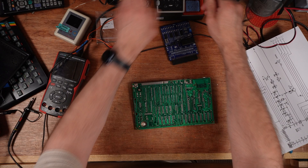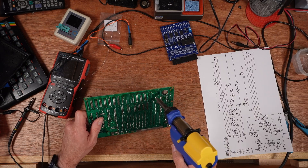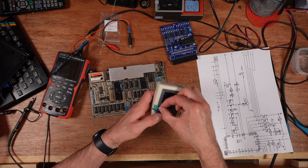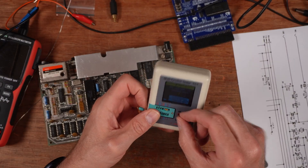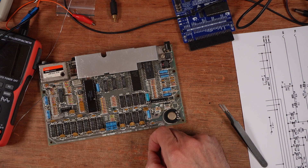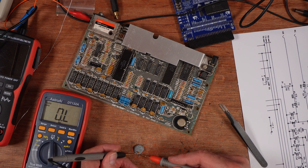I'm going to take it out and let's see what it does when I put it in a component tester. And that's not seeing it at all. It's out of circuit — yeah, there's nothing there at all. I think it's just gone open circuit. Yeah, it's completely blown. It's just gone open circuit.